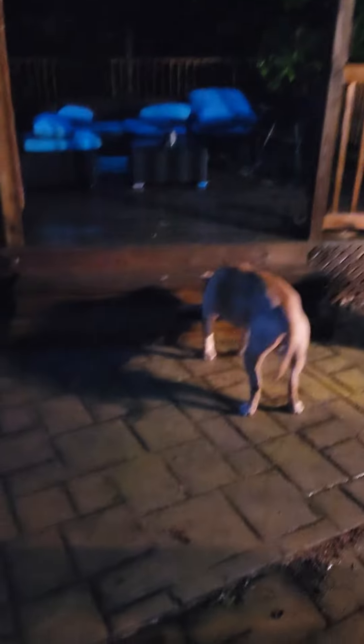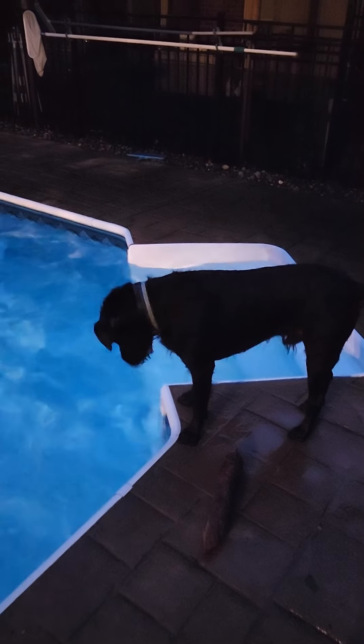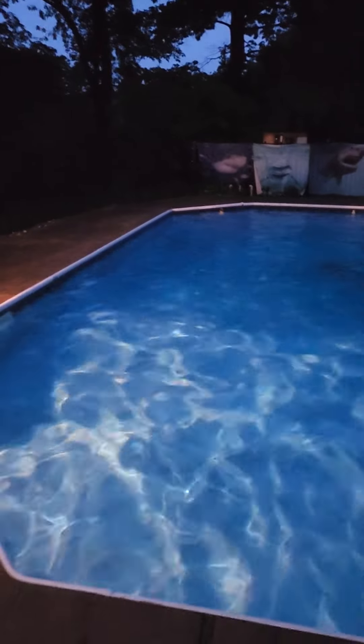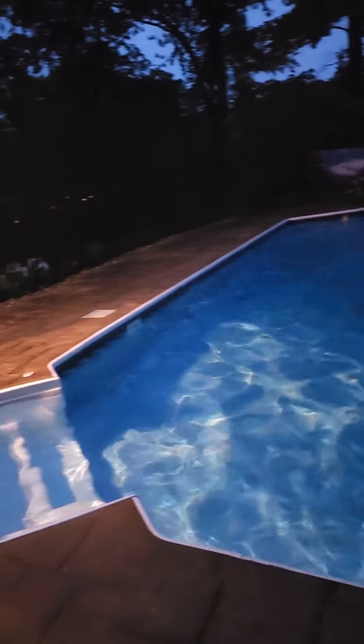We've been here for about over an hour already. About to go inside and do a little workout. You gotta dry off before going inside the house. The water actually feels about 70 degrees in there, which is not bad.